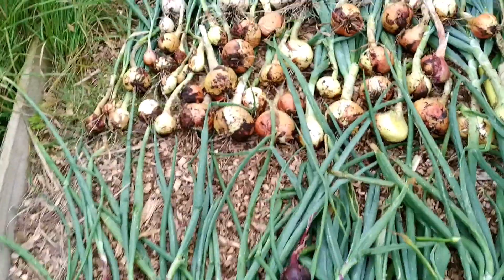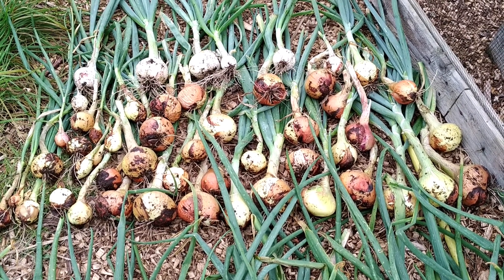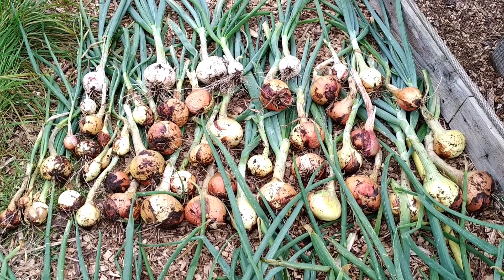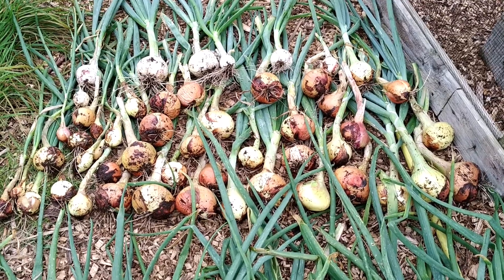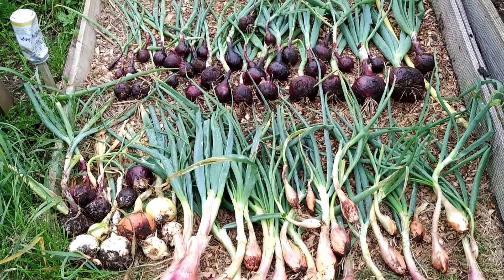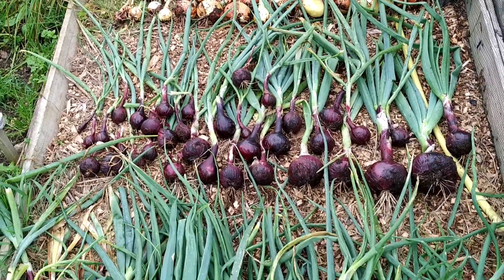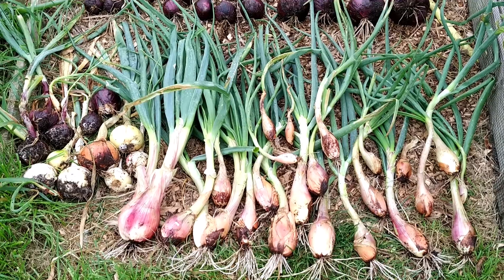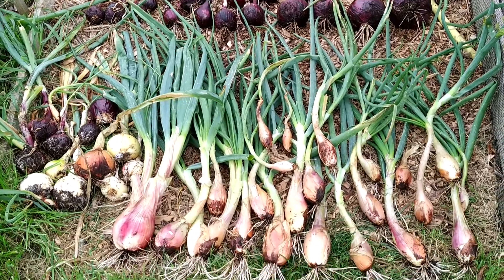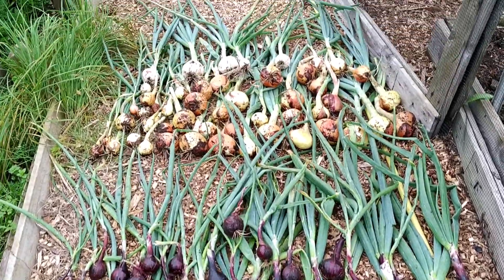And those are my storage onions — Bedford Champion and some other variety called Highlander, around 40-45 of them. These were sown in the first week of January and planted out at the end of April. I was supposed to harvest them a week earlier but didn't get the time, so finally I managed to harvest them.